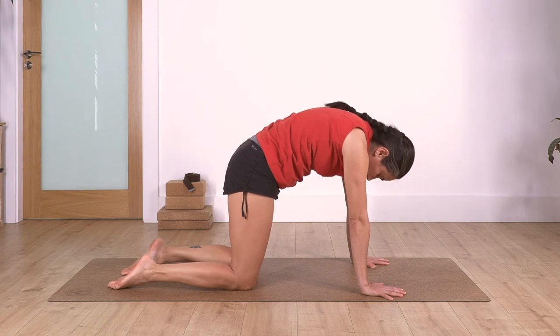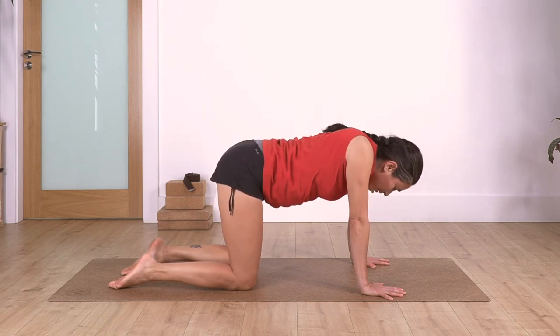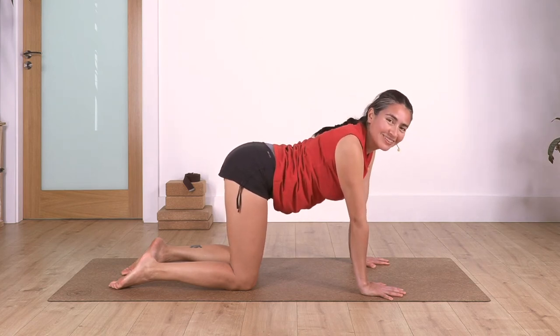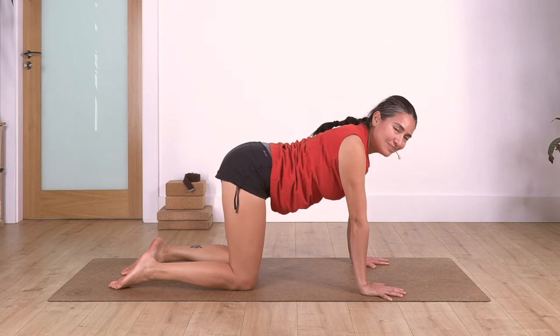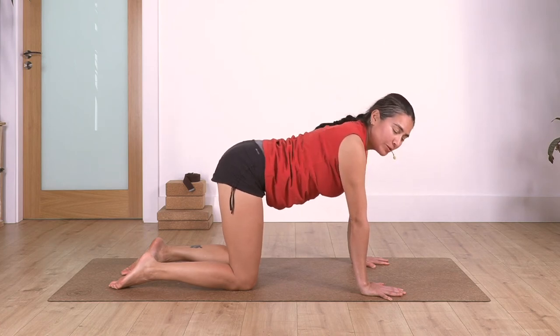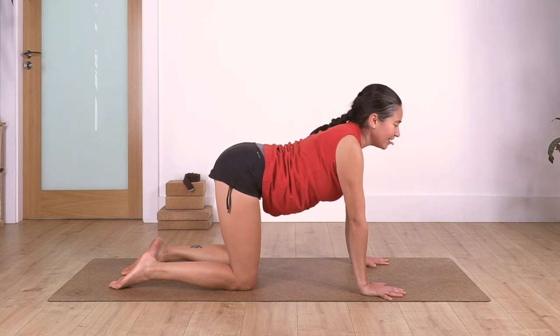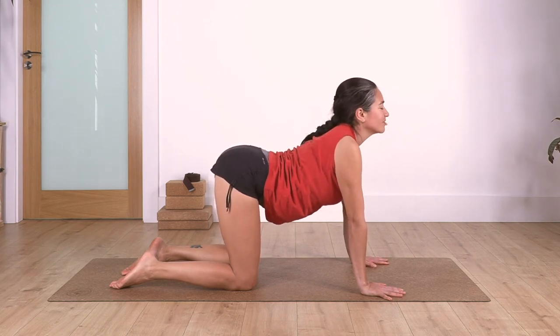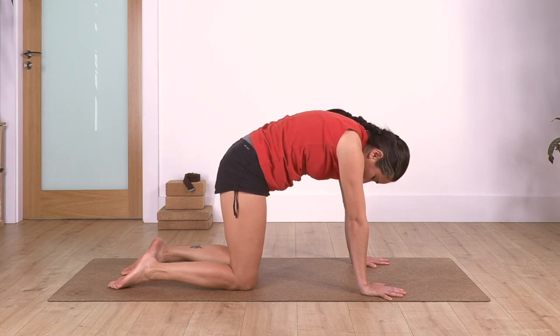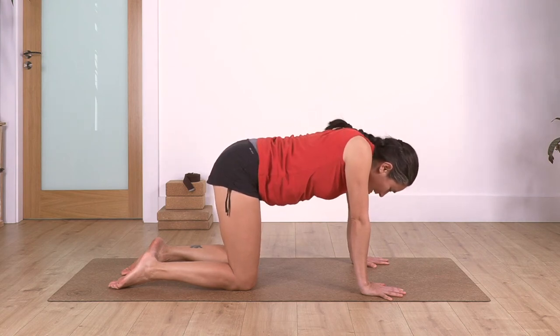Inhale cow. Back onto neutral. Let's change the breathing because people have been asking if there's just one way to breathe in cat and cow. So now we come into neutral - we inhale arching our back and exhale carving. Try both to see which one you feel better: inhale arching, exhale carving.